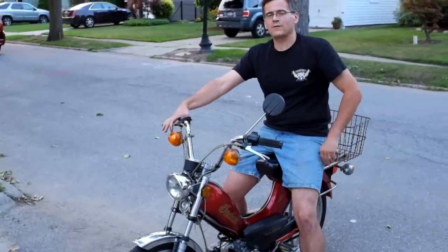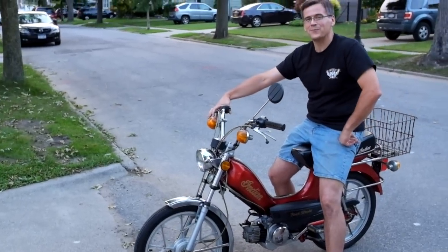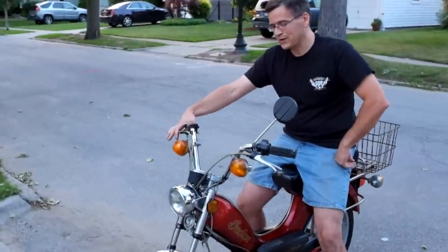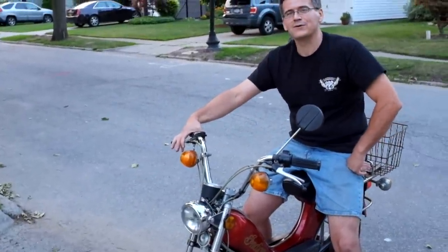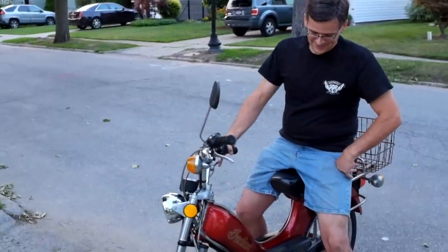This isn't regular channel content but somebody out there will be looking for information on a 1981 Indian moped. Runs good. I had a top speed of about 20 miles per hour down the street. Really smoking. The old Chief is running.